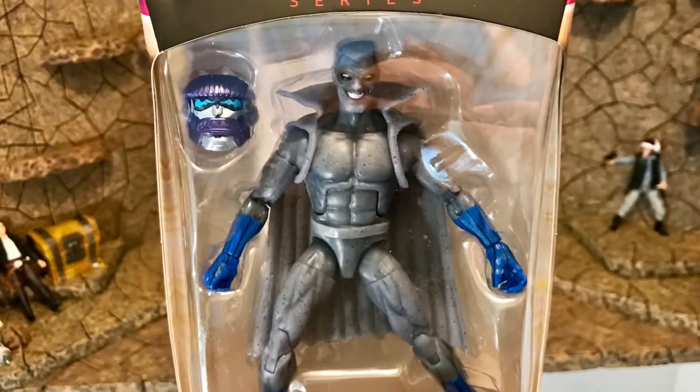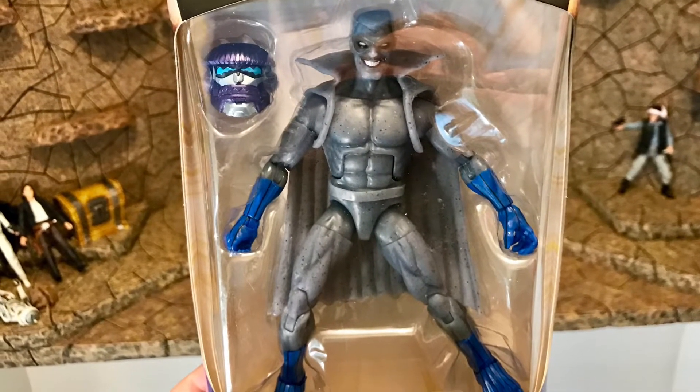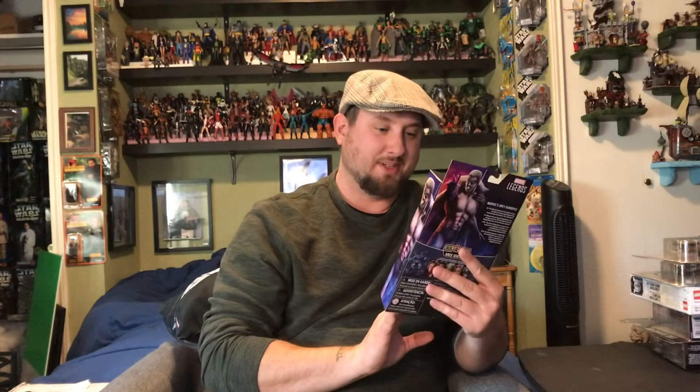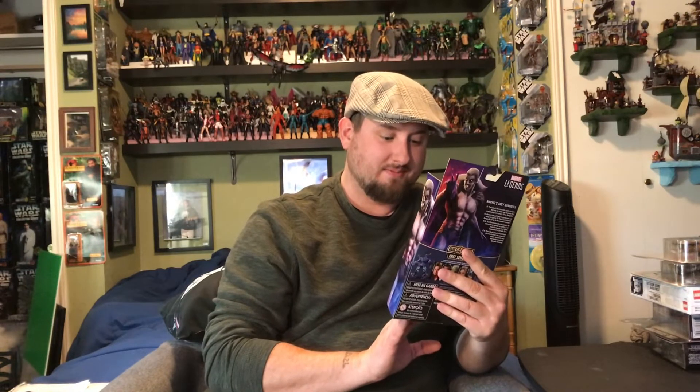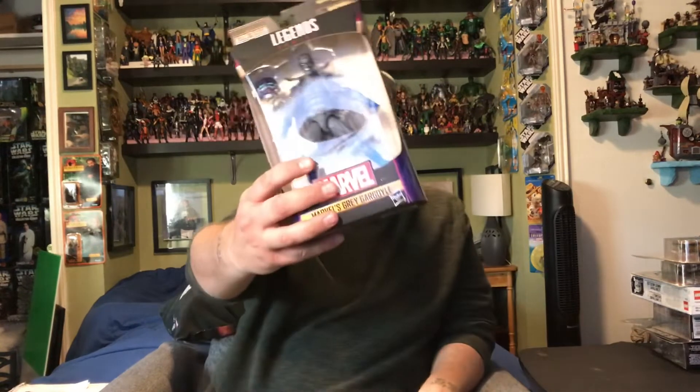For some reason I was just super excited about this Gray Gargoyle. It just looks so cool to me — very different, with some new attachments, new hands, new feet. Pretty cool, interesting sculpt, and a very sinister smile he's got going on.